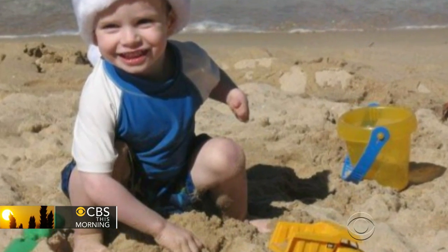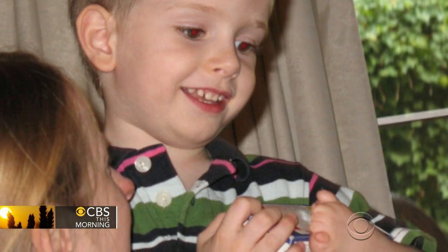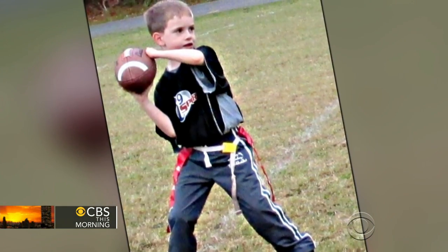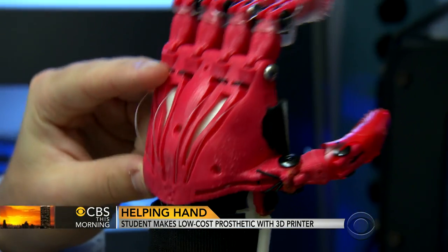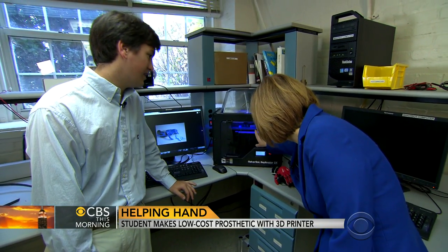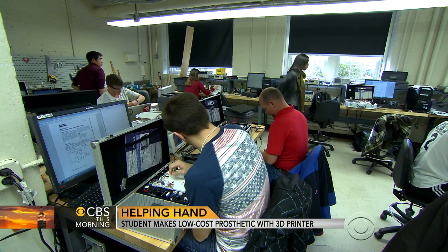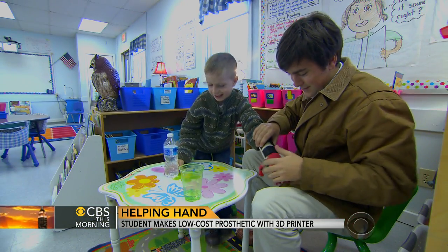Children like Holden, born without hands or fingers — in his case, the fingers on his left hand — often require custom prosthetic replacements costing thousands of dollars. But this inexpensive device was created by a college student using a 3D printer; it builds it layer by layer. Senior Jeff Powell studies biomedical engineering at the University of North Carolina at Chapel Hill. He took on the project after learning about Holden from one of his professors.